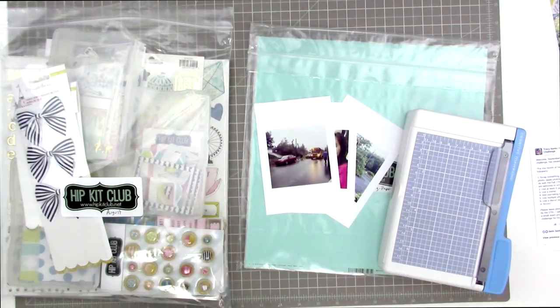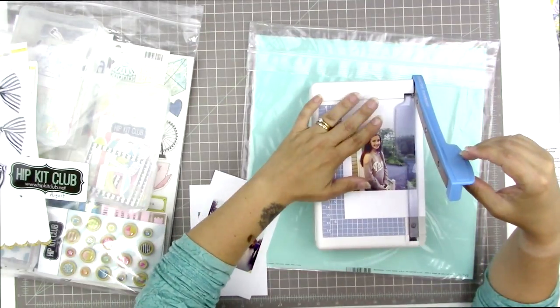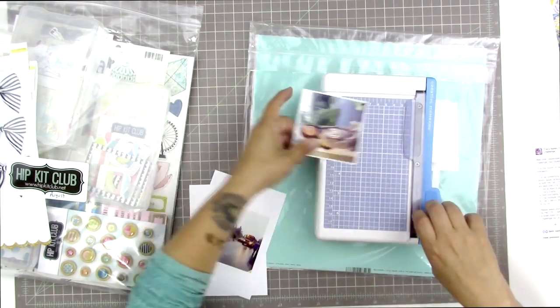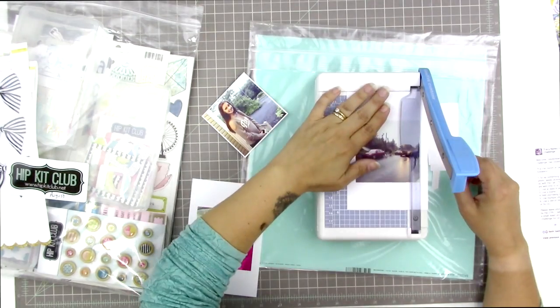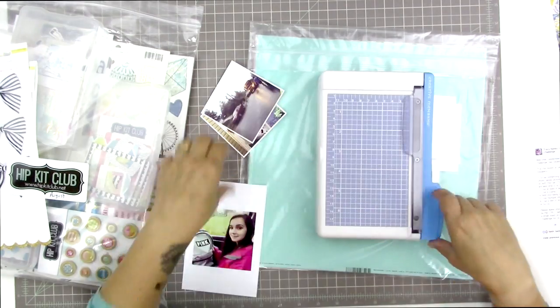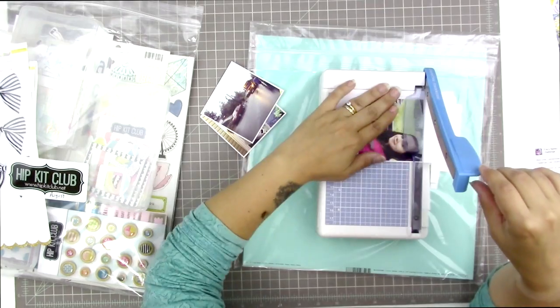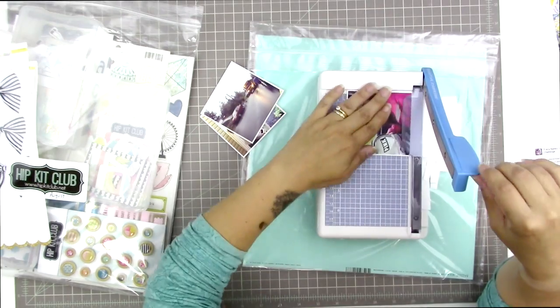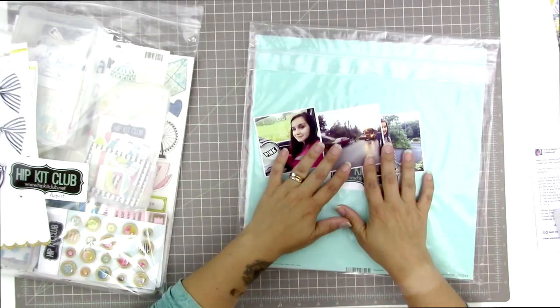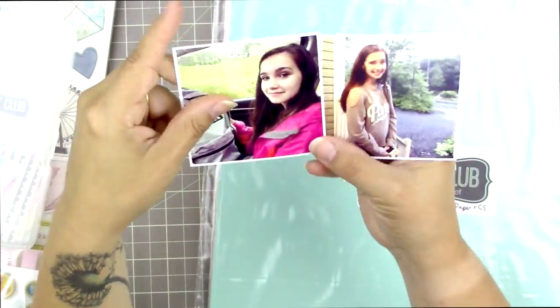I'm starting by trimming up my photos with my Creative Memories trimmer, which is a little guillotine trimmer — I love it for trimming down photos or for any small trimming work. These photos were printed on my Epson Picture Mate Charm at three by three inches, which means if I set them out side by side or stacked they'll take up about nine inches of space.